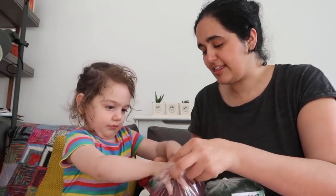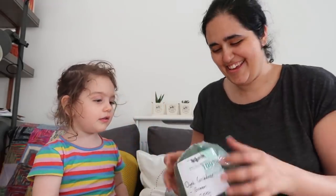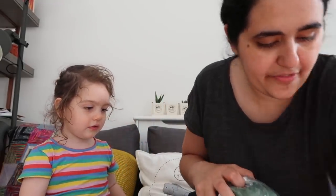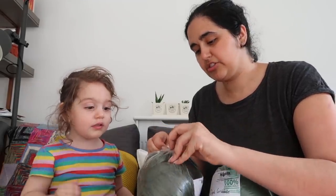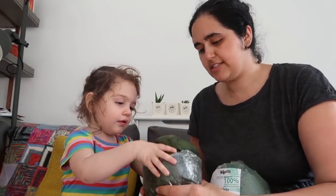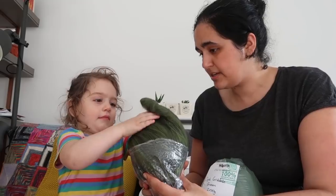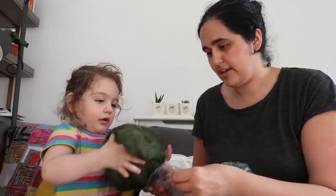Thank you Layla, did you like that one? And then we also have — same theme — 200 grams of the Harvest Hues in the Sycamore colorway. What color is this one?